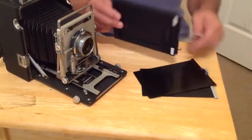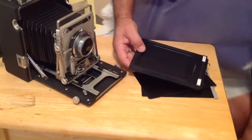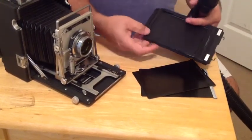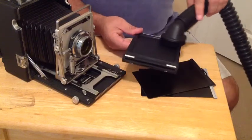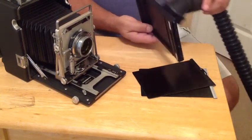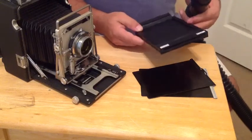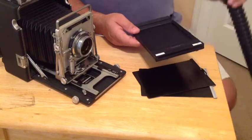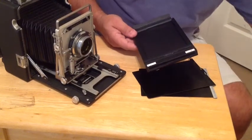To do that, it's a very simple process. We're going to use a common household vacuum to carefully vacuum the dust from our film back — both sides — and our black slides, so that this is as dust-free as possible before we load our film into it. Let's go ahead and do that with this film back.